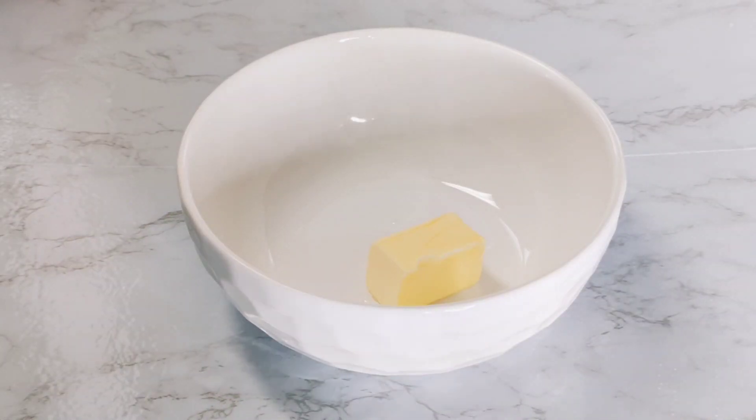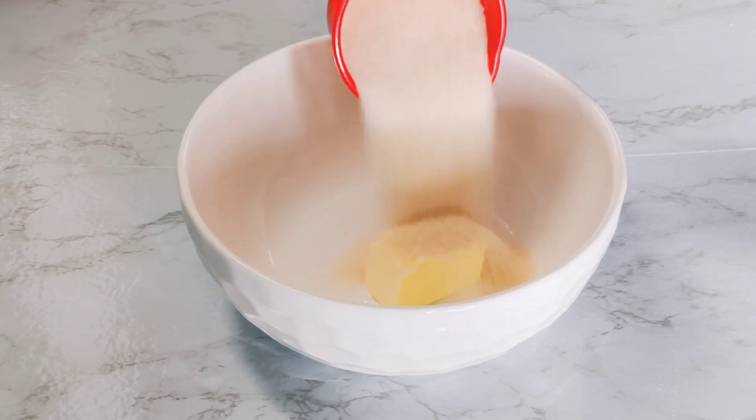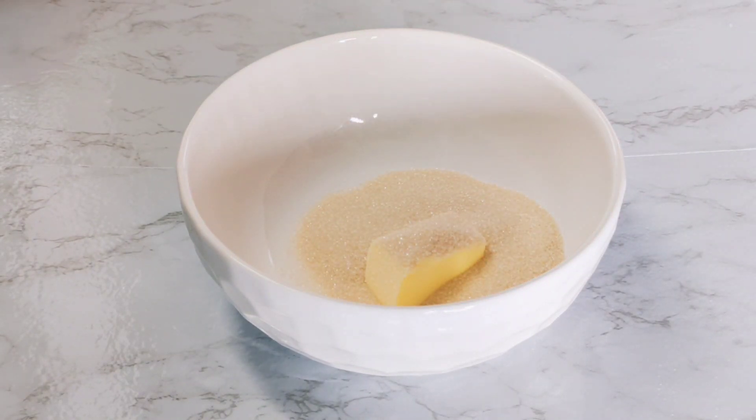We're going to start off with mixing the butter and the sugar. We have our first stick of butter and now we're going to add in the sugar. We're also going to add in the vanilla extract and then whisk it all together.